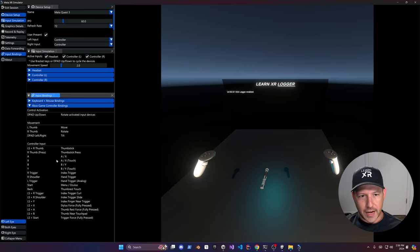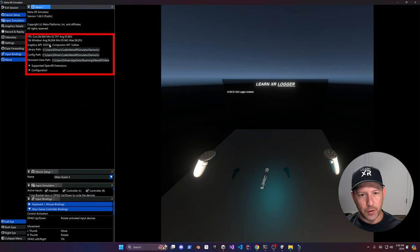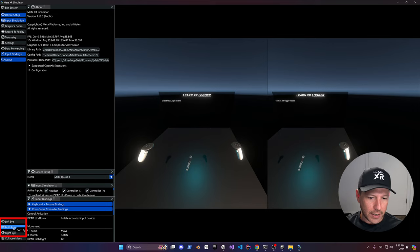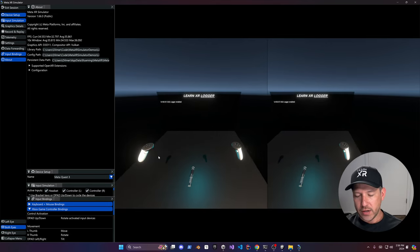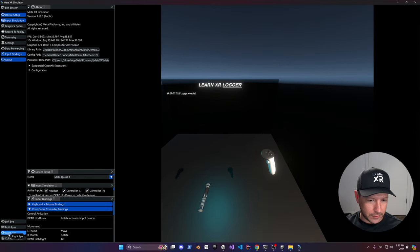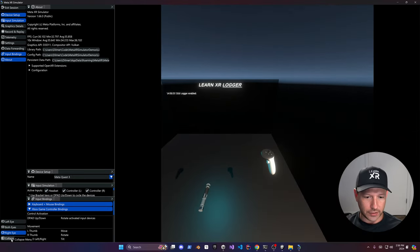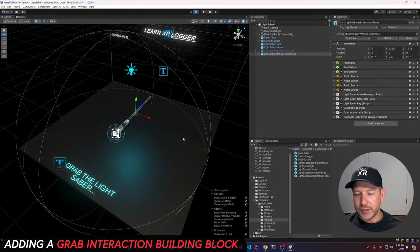Make sure you look at some of these paths to understand what's available. You can also look at the left eye, right eye, or both eyes as you move around. There's also an option to collapse everything. Now, I want to test grab interactions — I don't have interactors in here yet to allow me to grab the actual lightsaber.